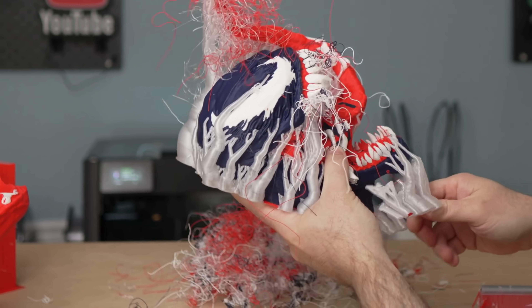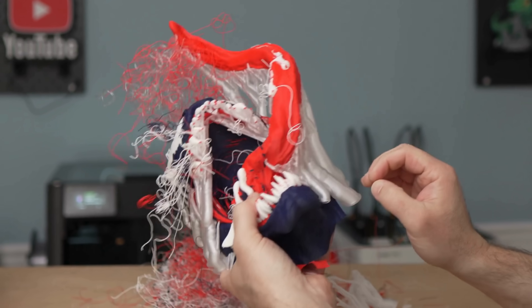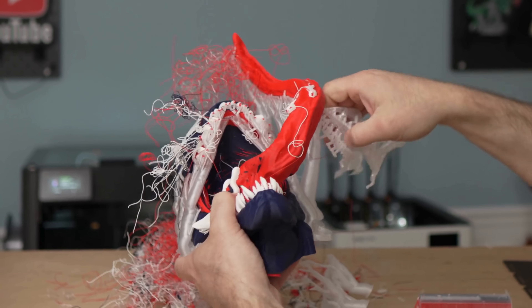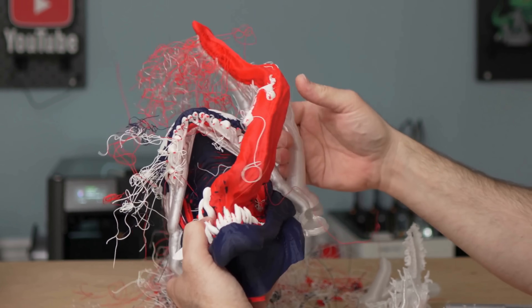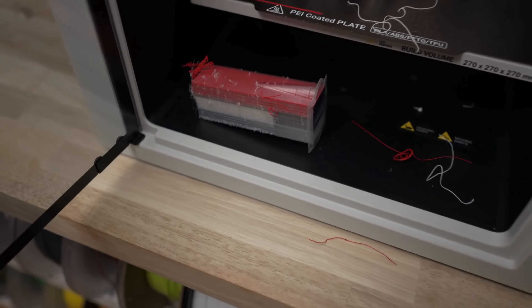You can see with the multi-material handling how well PETG and PLA work together to support one another. These supports break off so clean. Really impressed with how well PETG works as a support material for PLA. Here is our Snapmaker Venom Bust — not too bad overall. We were able to recover and save this model, which is fantastic because it is a long print. All things considered, this thing turned out fantastic.